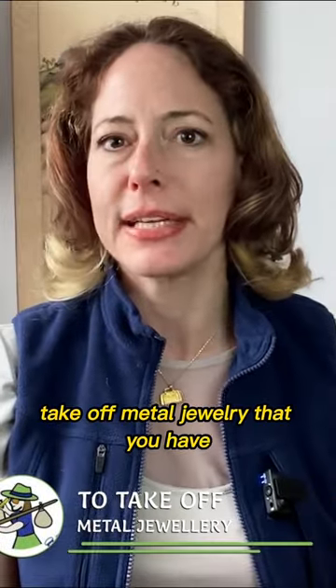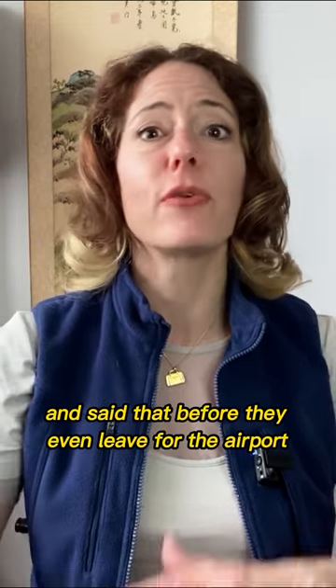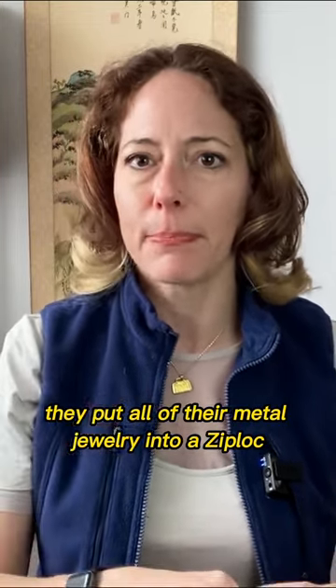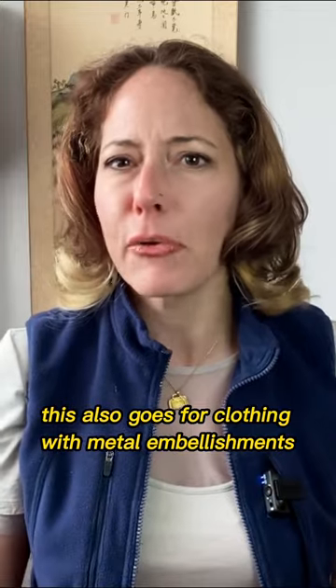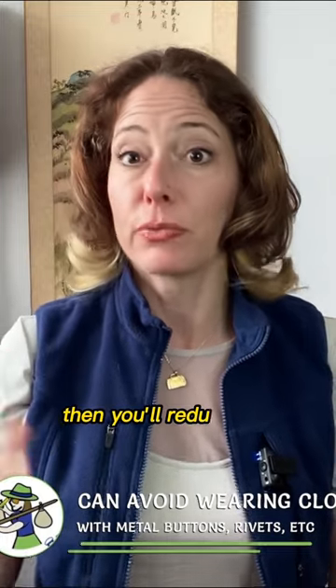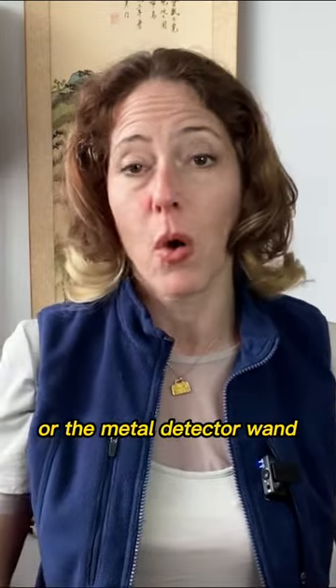My next tip: take off metal jewelry that you have. Some clever travelers took this advice one step further and said that before they even leave for the airport, they put all of their metal jewelry into a Ziploc bag that they keep inside their personal item bag until they've cleared security. This also goes for clothing with metal embellishments. If you can avoid wearing clothing with metal buttons, rivets, etc., then you'll reduce the chances that you'll be pulled aside for an additional pat-down or the metal detector wand.